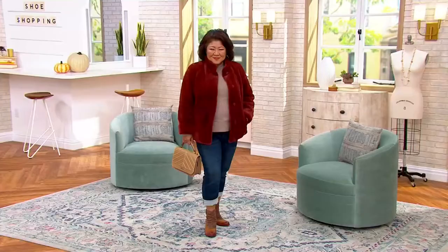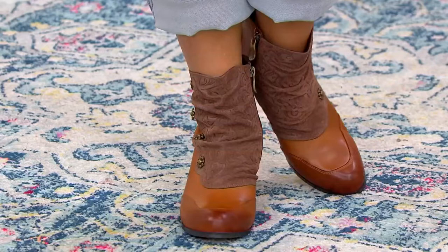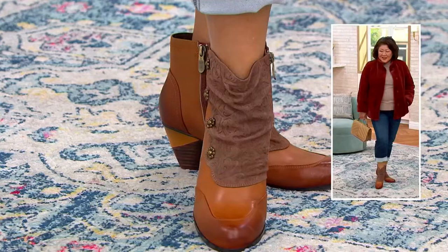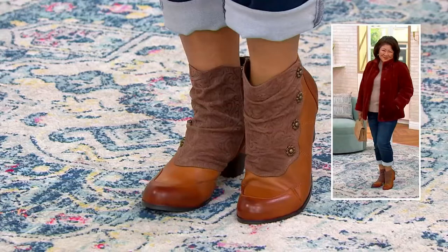That's what I love about L'Artiste. You're not gonna see yourself coming and going unless maybe you're in the company of someone else who also loves L'Artiste by Springstep. Look how cute Krista looks in just jeans — a darling little faux fur jacket, all cozied up for fall. But it's a perfect way to still have a little bit of a dressy boot because of the detail, the mixed media, and the buttons, while being comfortable.